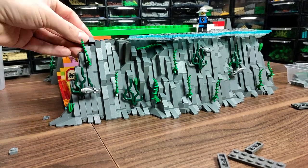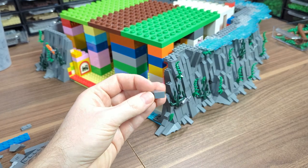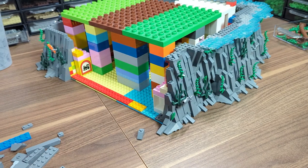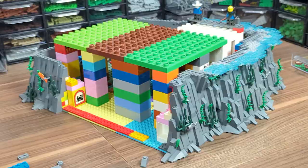And then something unavoidable happened — I ran out of these little slopes, so I won't be able to finish the rockwork right now. But I've already ordered more, so I'm guessing it's just a matter of days until the bricks arrive.